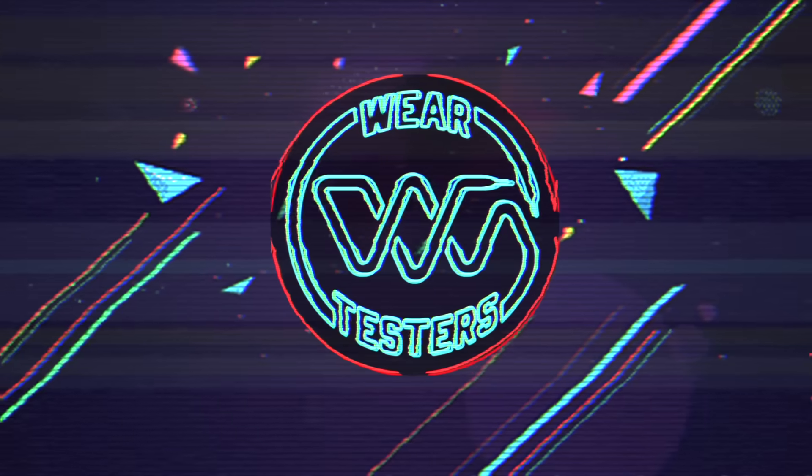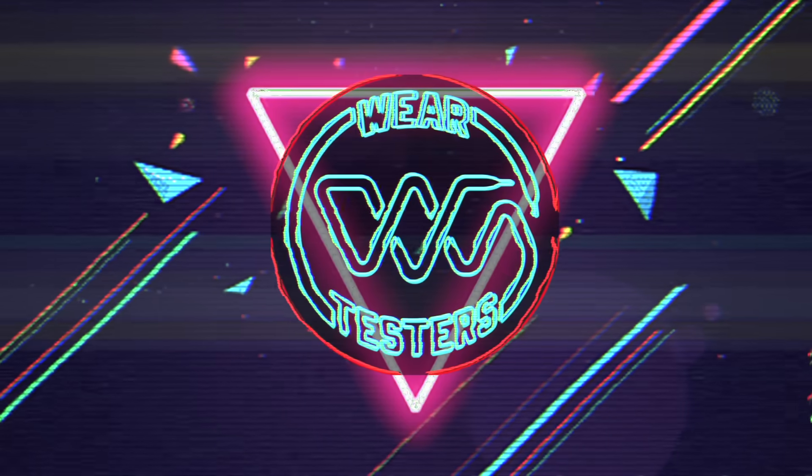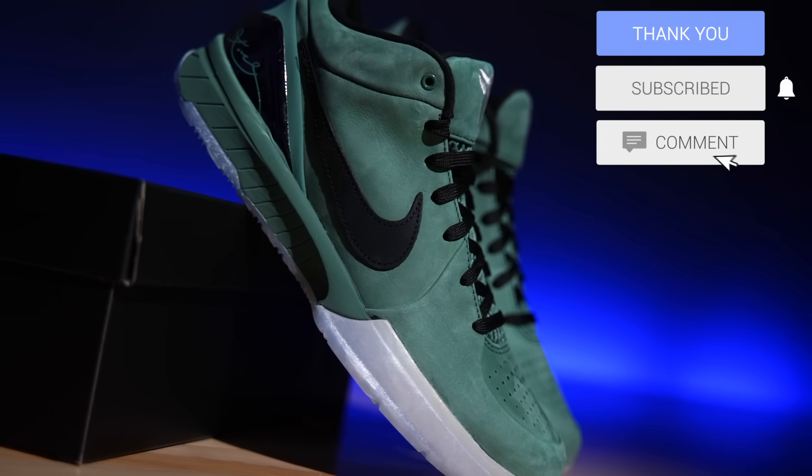Today we take a look at some premium Kobes. My name is Chris, welcome back to the official WearTesters.com YouTube channel. Today we've got a detailed look and breakdown on these bad boys right here — this is the Nike Kobe 4 Pro Tro.